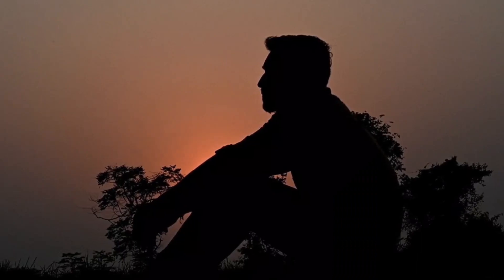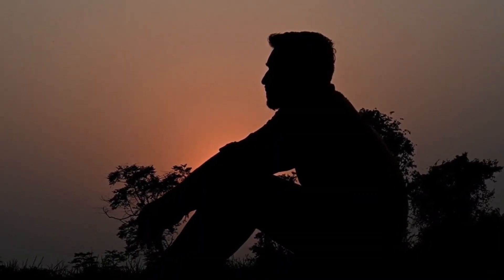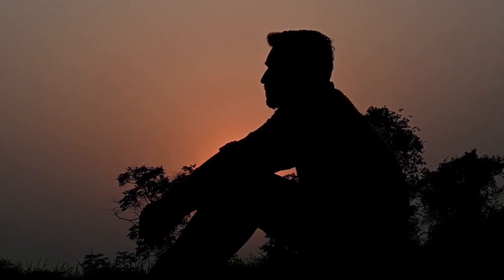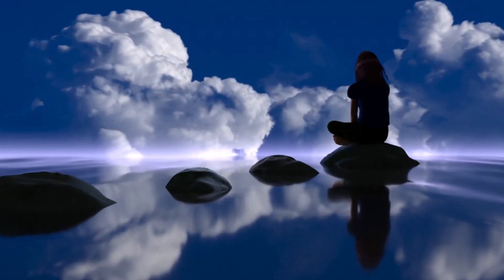As we conclude this meditation, bring your awareness back to your breath. Inhale deeply, feeling the energy of nature coursing through your veins. Exhale, letting go of any remaining tension. With each breath, you become one with the calming essence of this natural sanctuary.